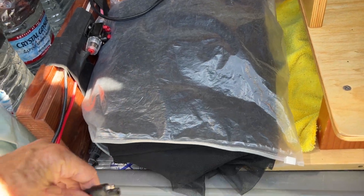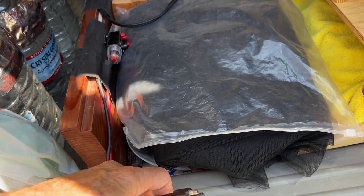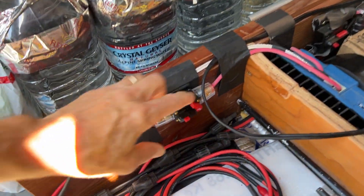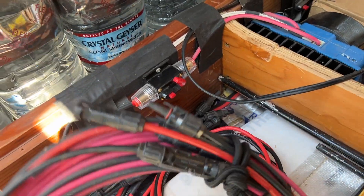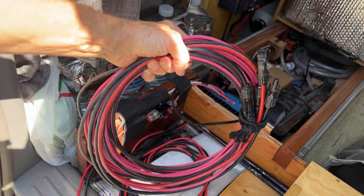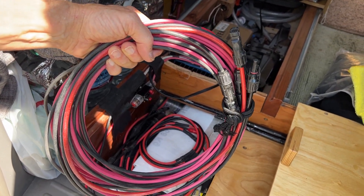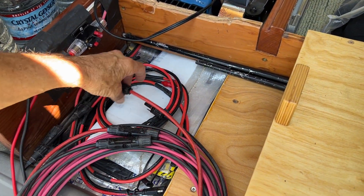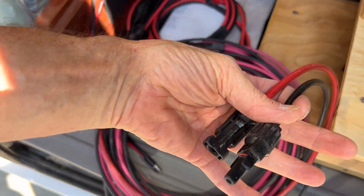At the other end of the controller I have another fuse and then I have a coil of — this is about 20 feet — of number 10 gauge wire. I just connect that, and on one end I have solar connectors.